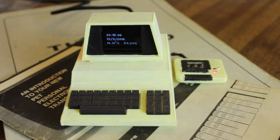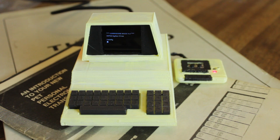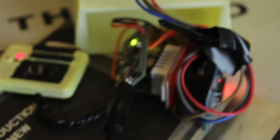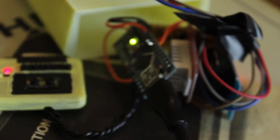When you press the two buttons that are on the tape player there — the little data set — it will change what's on the screen. Now it has a DHT22, which is a temperature and humidity sensor, so you can see what the temperature is. It's also got a DS3231, which is a little real-time clock that you can access via I2C.